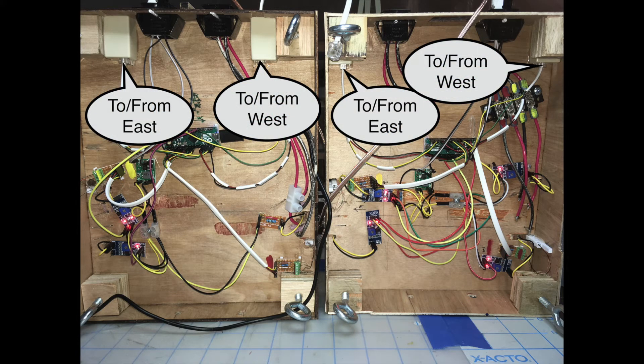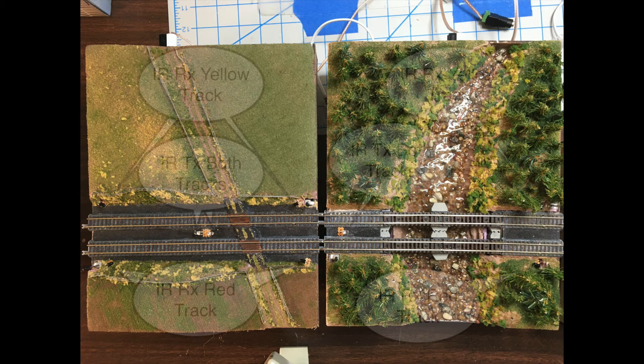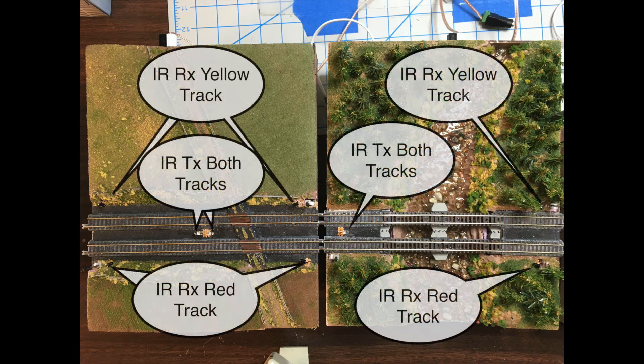Lastly, there are connections to and from each adjacent module to communicate its aspect. And finally, here's a bird's eye view of the transmitter and receiver diodes.